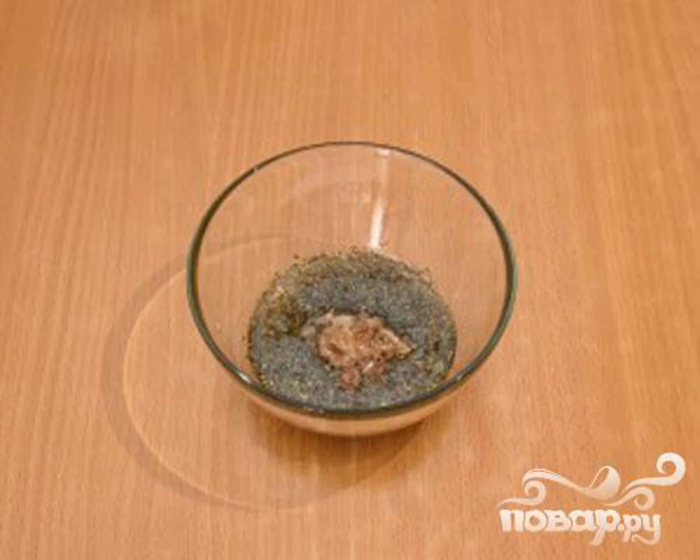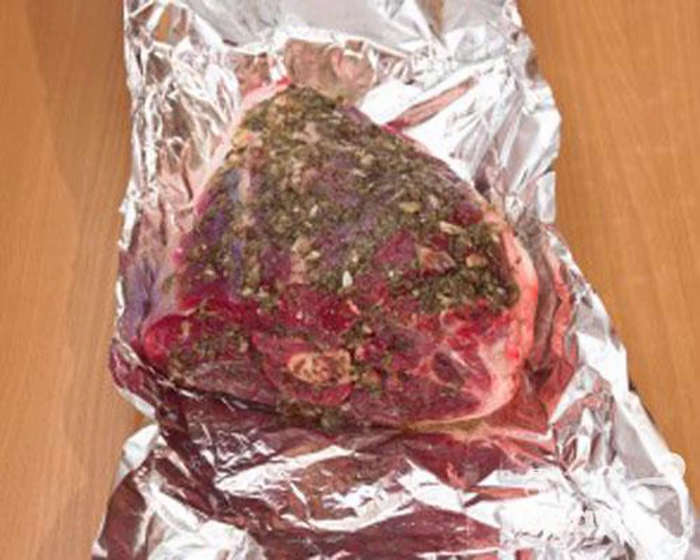Step 3: Add garlic and pepper, a little salt and pepper. Step 4: From all sides, rub the meat with the resulting mass.